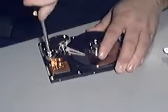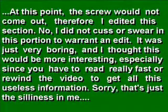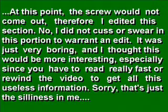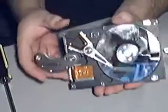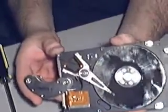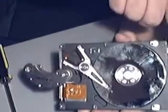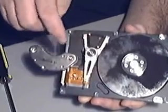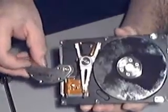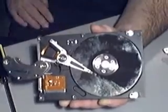A little bit tough, but doable. You have the plates, and as you can see, my fingerprints are all over this plate now — nice. We have the needle, which is this thing right here, and a little copper wiring for the magnet part. That's pretty much it. That's what a hard drive has, and this is what stores all your data.